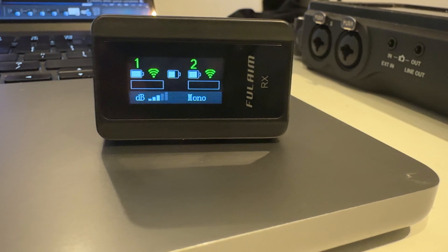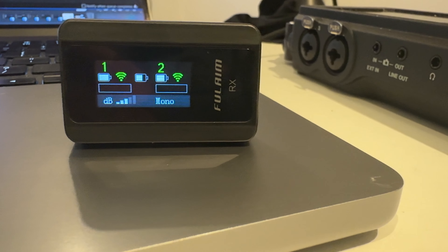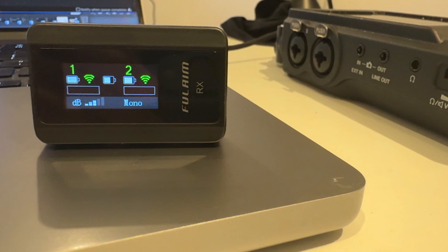On the receiver, the front has a nice clear display that shows you what tracks are being recorded, the signal strength, and the amount of gain — as the X5 does have gain control — plus battery life and what recording mode you're in.